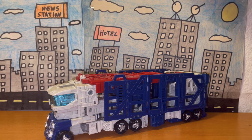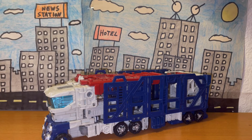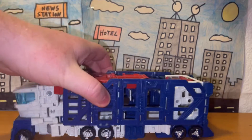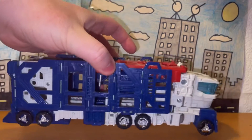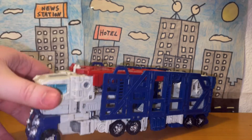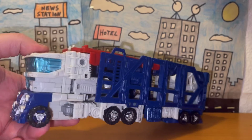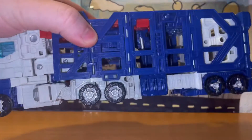When it comes to the vehicle form, Ultra Magnus turns into a car carrier truck of some sort, as you can see by the blue bar-looking things on the sides. When it comes to accuracy, from what I remember this seems to be pretty accurate, although honestly I don't recall Ultra Magnus being in his vehicle form that much, but nonetheless this looks pretty neat.